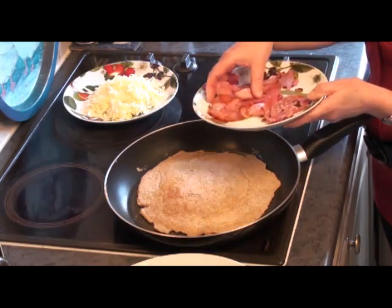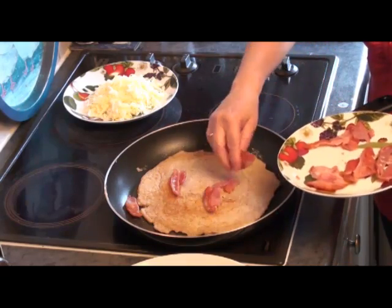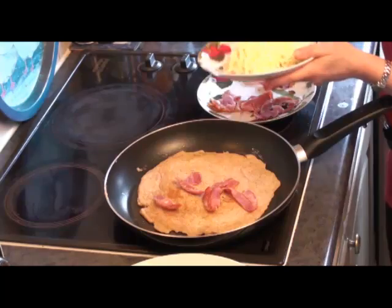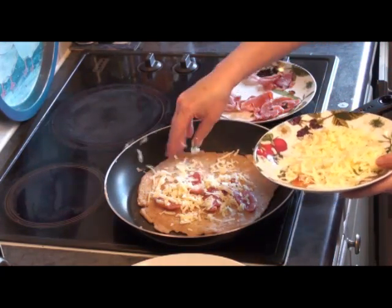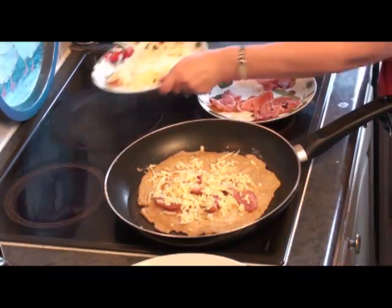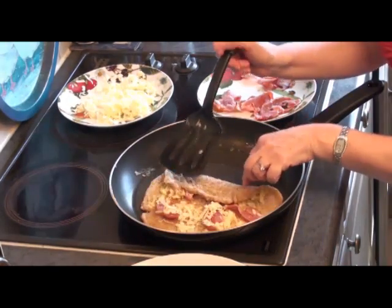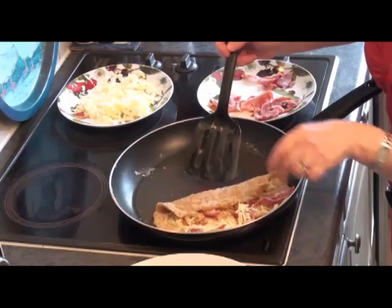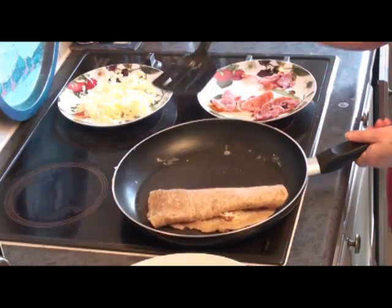You can fill it with all sorts of things, but the traditional filling is bacon. I'm going to put a bit of that on there, and some cheese. Leave it in the pan to warm through and melt a little bit, and then I'm going to roll it up. Now I'm rolling it up, ready to serve. And that's ready to eat.